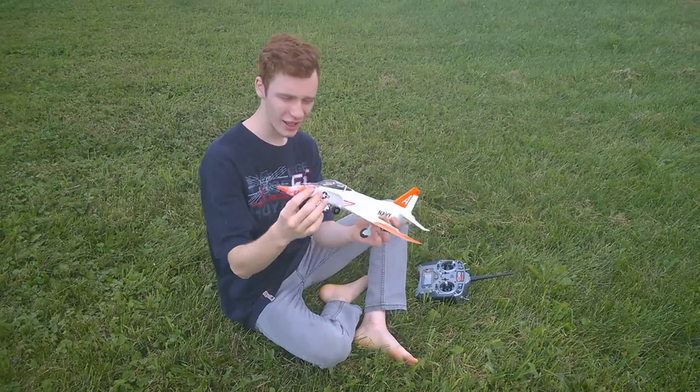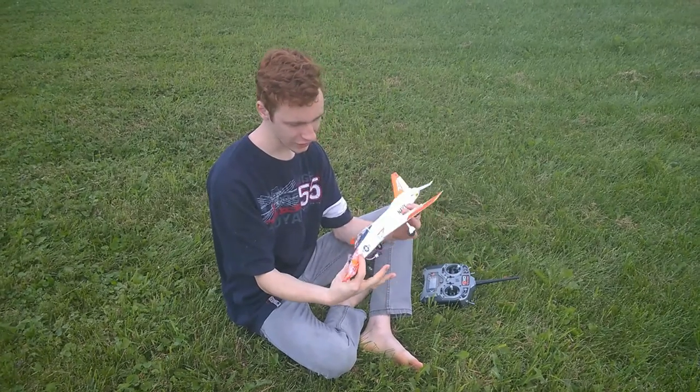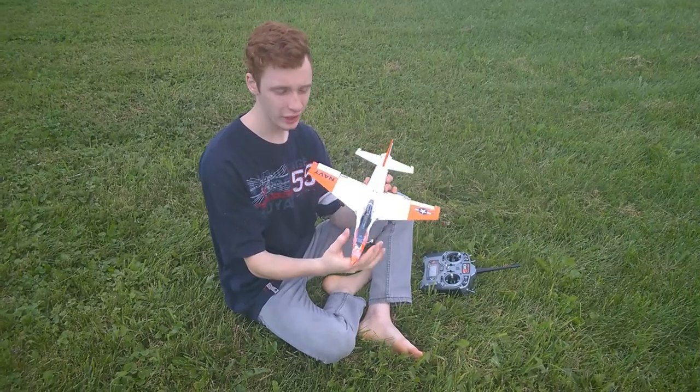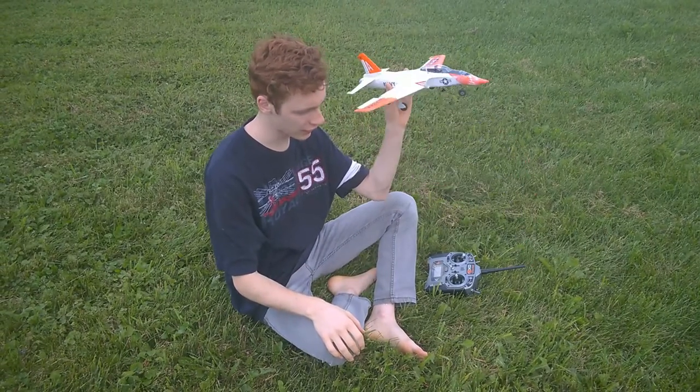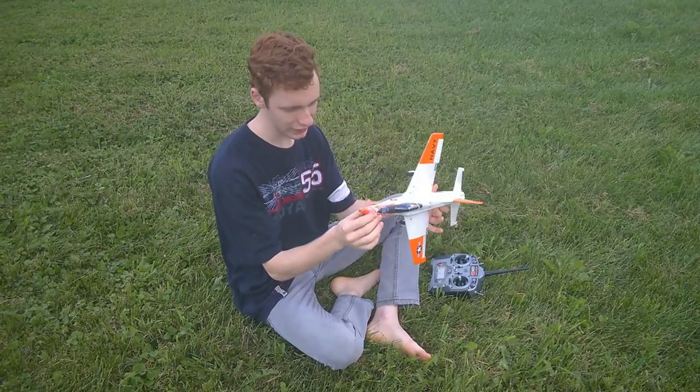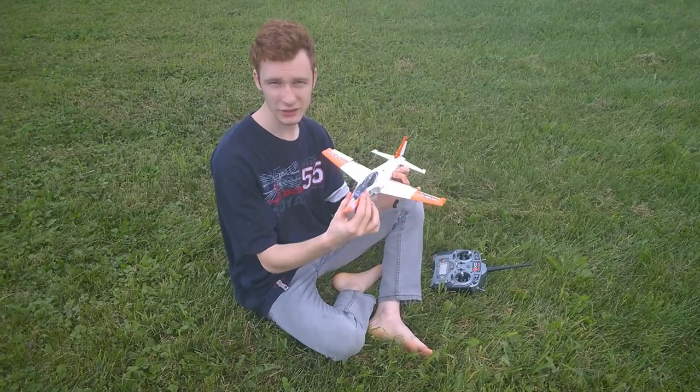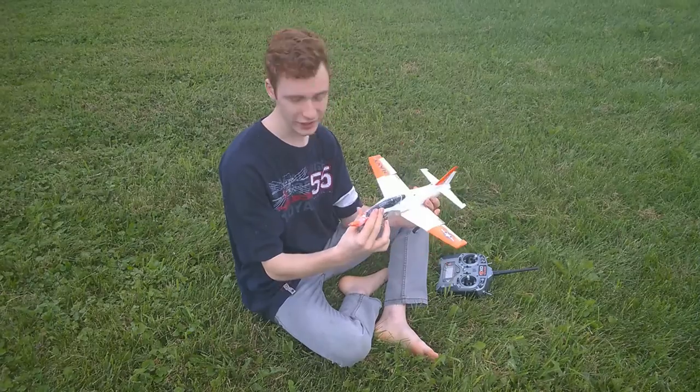Each time the airplane loses power, even though it has no power on it, it will fall in a dive, and it will guaranteed hit the nose, so it does break the nose every time, and gradually gets worse and worse.